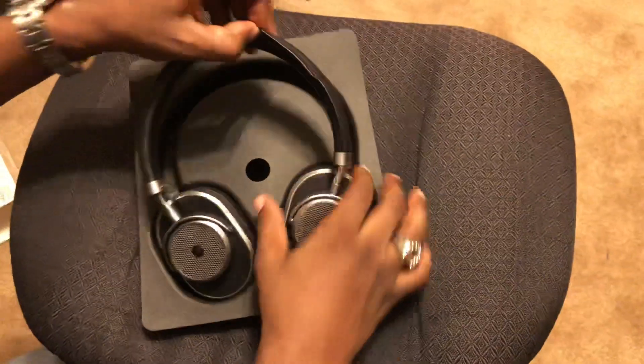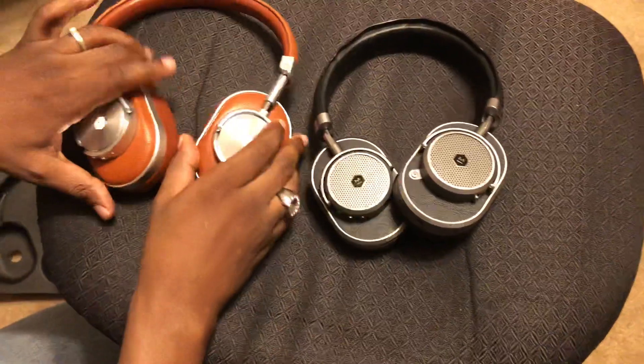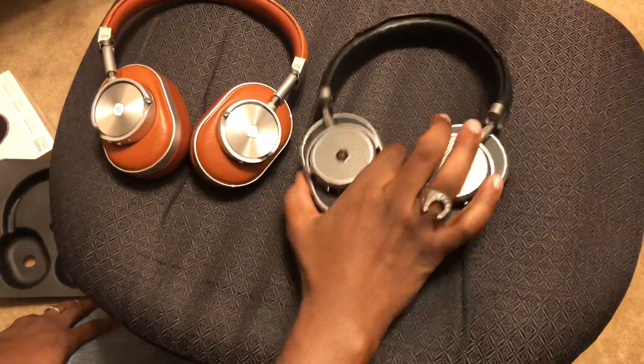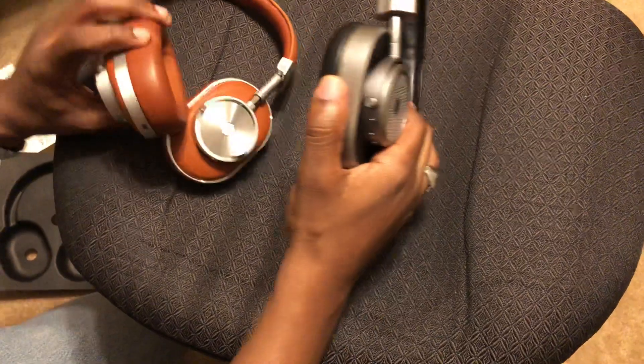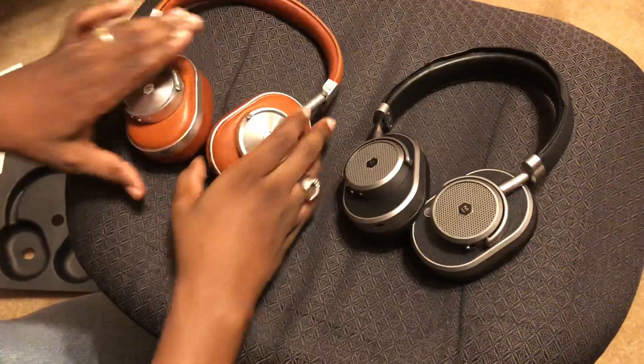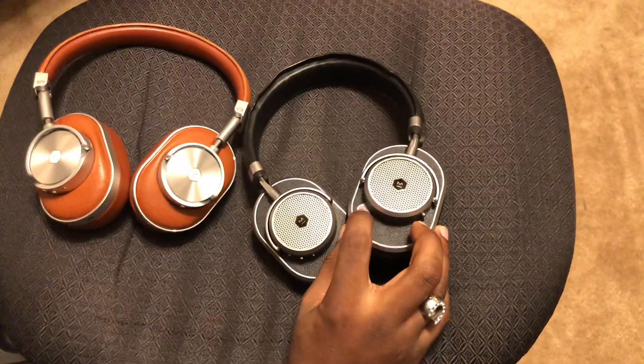Getting back to the star of the show — the MW65s. The footprint is different from the MW60s to the 65s. The 65s are a little less bulky and thinner, whereas the 60s are a little plusher and fatter. That could be a positive or a negative — I haven't really determined that yet.